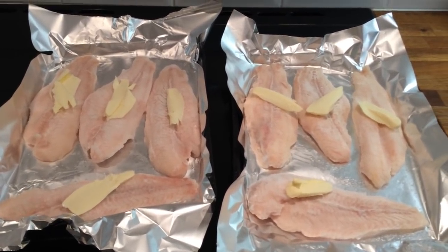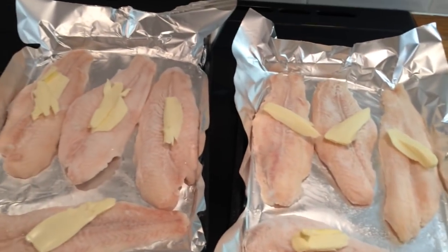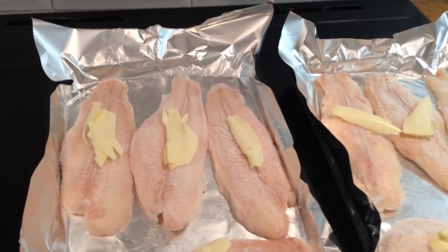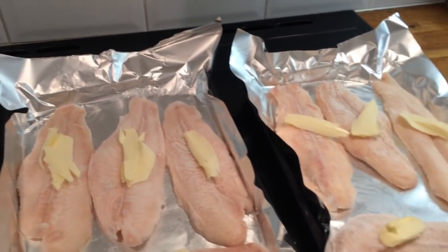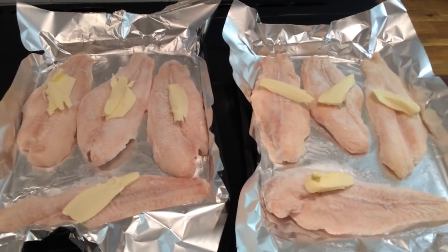Hey guys, it's Monday so for dinner tonight we have bassa fish. I've just put some butter on each of them and then I'm going to add some lemon, some black pepper and some parsley and just stick them in the oven. We'll have it with rice and roasted carrots and I'll see what else I've got in.